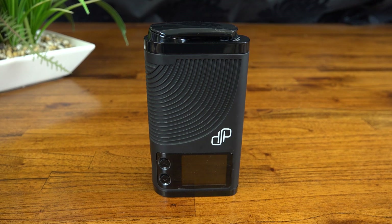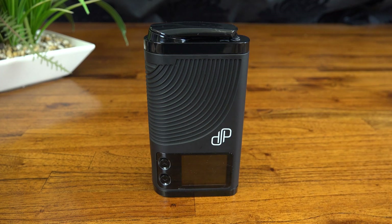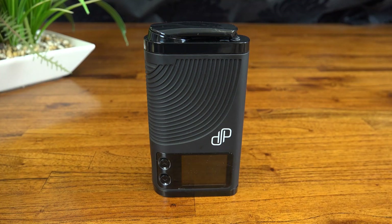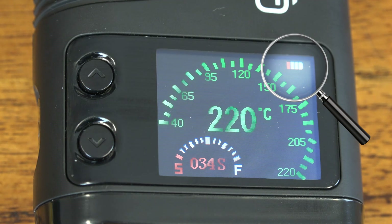Moving on to battery life, this unit uses two internal rechargeable lithium ion batteries which are not replaceable by the user. I was able to get roughly 5 to 7 ten-minute sessions from a full battery, which I'm 100% satisfied with. Please note that this figure is completely dependent upon your set temperature, draw style, and several other variables. I've noticed that the battery indicator tends to jump back and forth a little between the last two bars, which makes it tricky to gauge how much time you've got left — not exactly a deal breaker though.